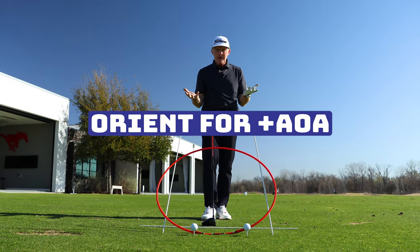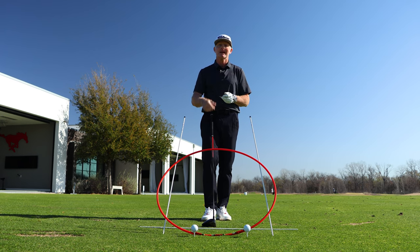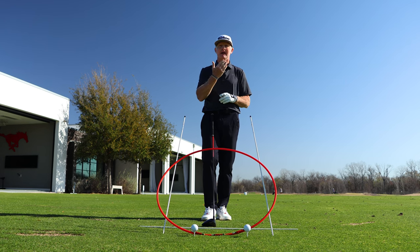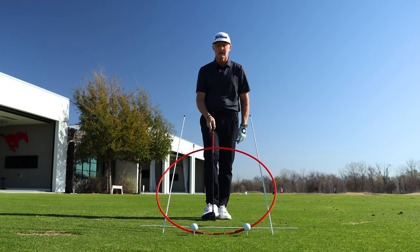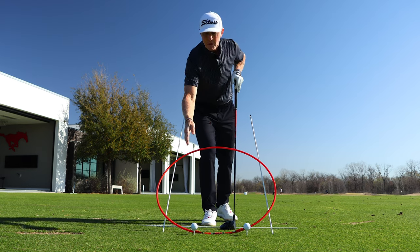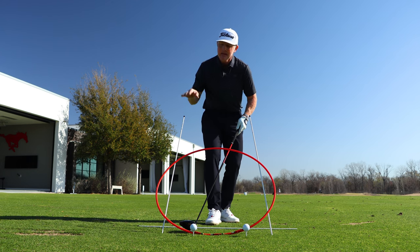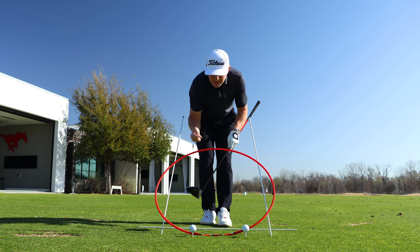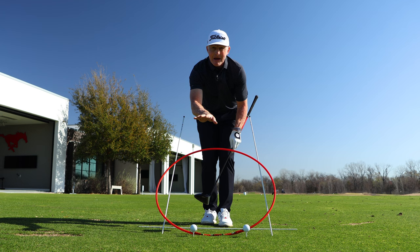Step one: I'm going to make an adjustment in my address orientation to allow me to make impact on a more positive angle of attack versus a level or downward angle of attack. It's going to help me launch the same clubhead speed and ball speed higher and hopefully add some carry distance. Think of your swing like a red hula hoop — if you make impact on the back golf ball, that's the club head traveling down on the arc, which would be a negative angle of attack. If you're making impact on a negative angle of attack, there's a good chance the dynamic loft is pointed more down to the ground.